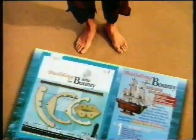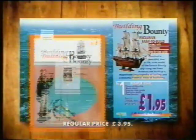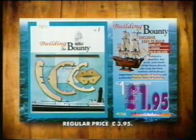It's easy to build your own ship. Building the Bounty — a collection of everything you need to build a model of the Bounty, as well as a complete encyclopedia of sailing. The sea, part one of the encyclopedia, together with parts for the model and instructions, at a fantastic price.